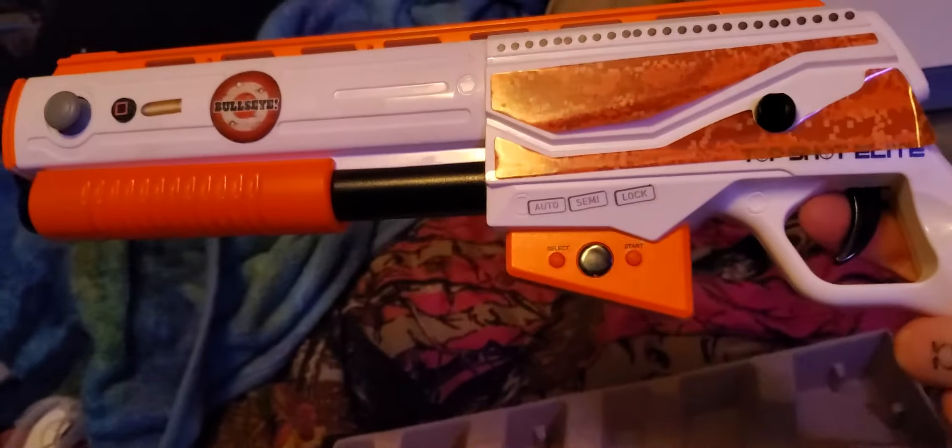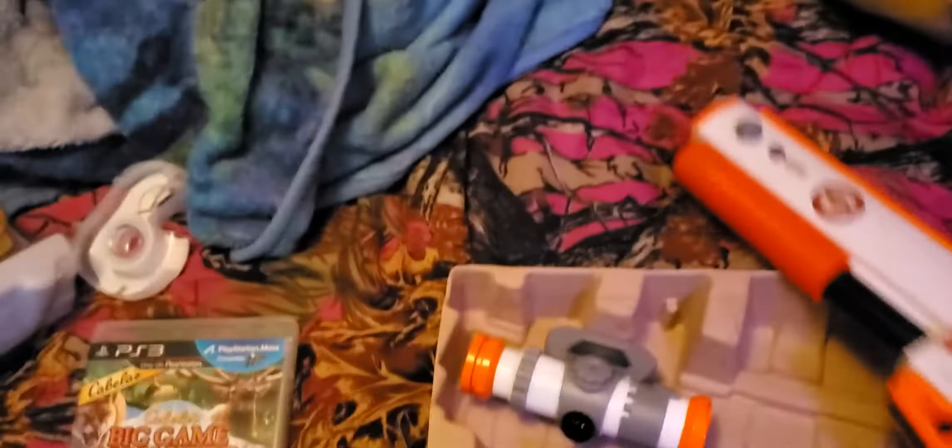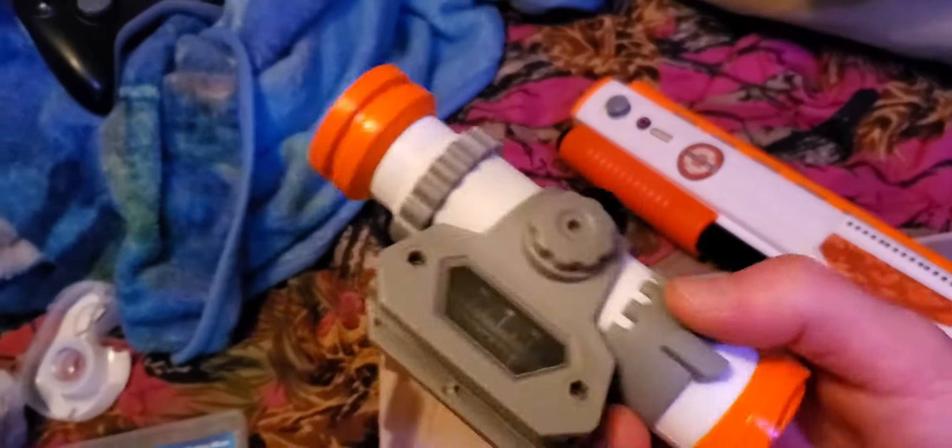It uses infrared technology, pretty much like a TV would use. It's old technology looking at it now, but it was fun back then. Here's the scope.